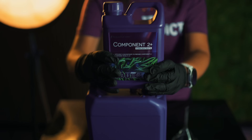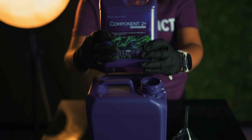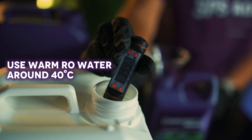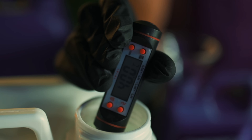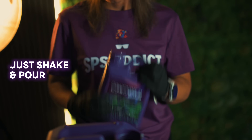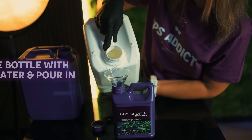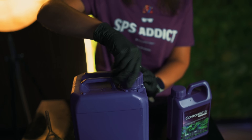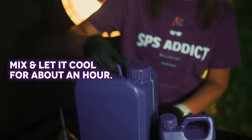Component 2 Plus is a bit special — it needs warm RO water to dissolve properly. Around 40 degrees Celsius is ideal. Don't worry if you see some residue or crystals; that's totally normal with this level of concentration. Mix it well and let it cool for about an hour.